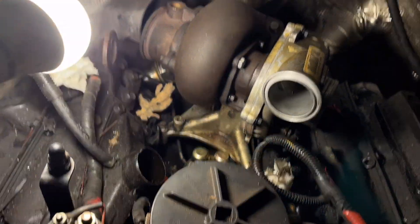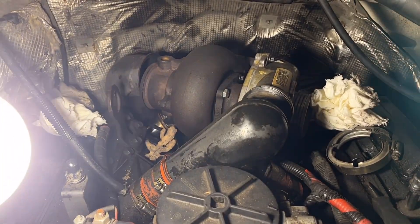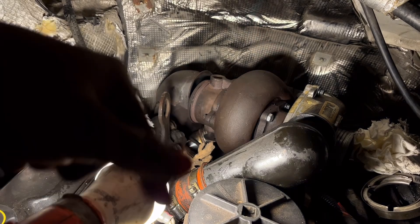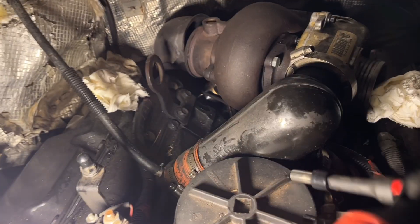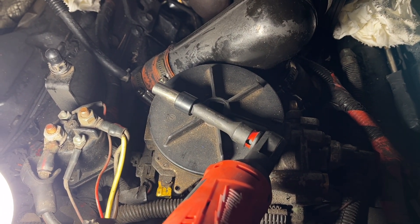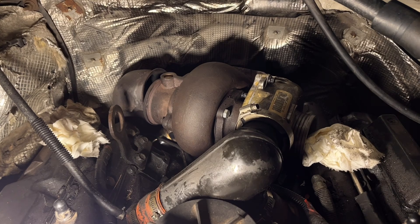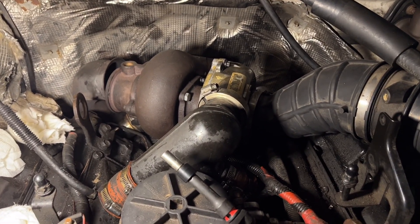Almost started the truck without putting the Y or V tube back on — genius move. There is a technique to it: start the short side first, then do the long side. Run your finger along the bottom to move things out of the way and it goes on pretty slick. Here's my setup for that: ratchet, extension going from three-eighths to a quarter inch, and an 8 millimeter socket. She's about ready to start — I kind of want to hear a little straight pipe so we're just going to send it.